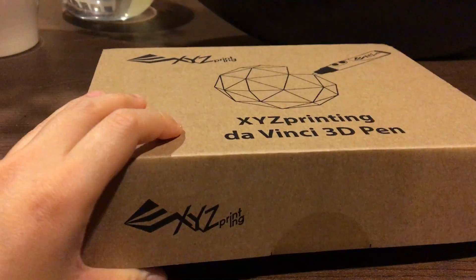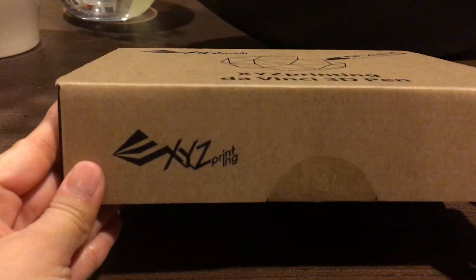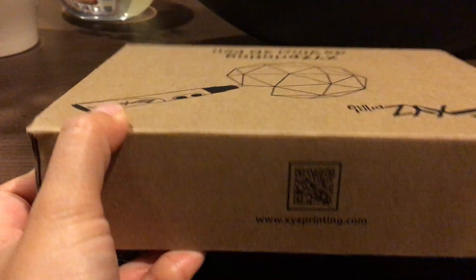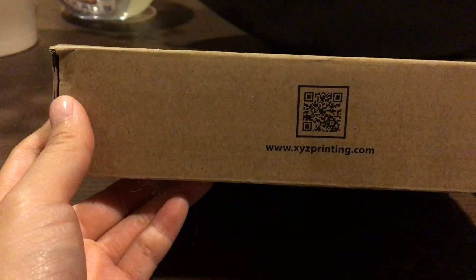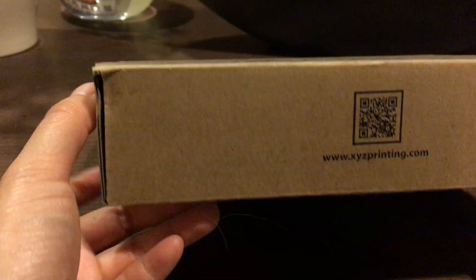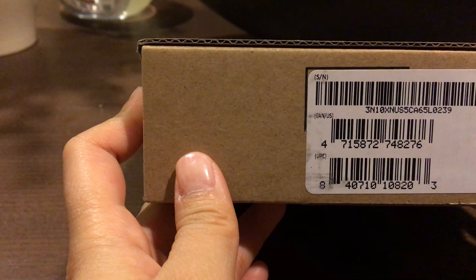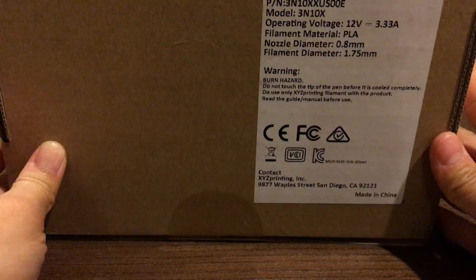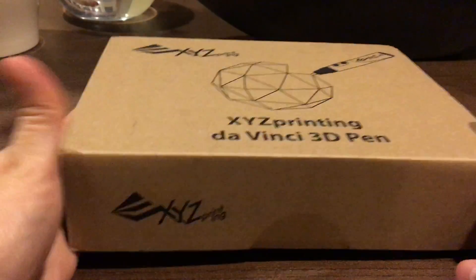Today I am going to first unbox this product. It came in a larger USPS box and I threw that part out already. On the side there's a QR code to follow to their website, along with some product-specific information, and below that there's a little bit more information along with a warning.